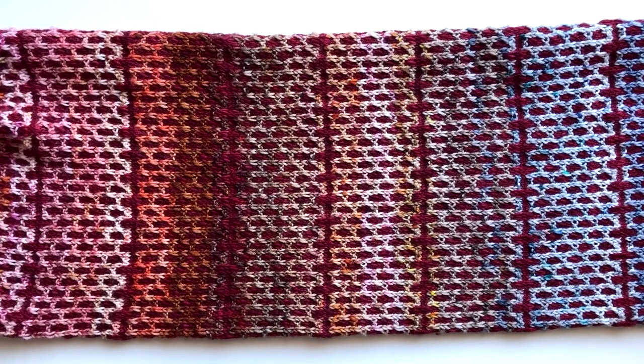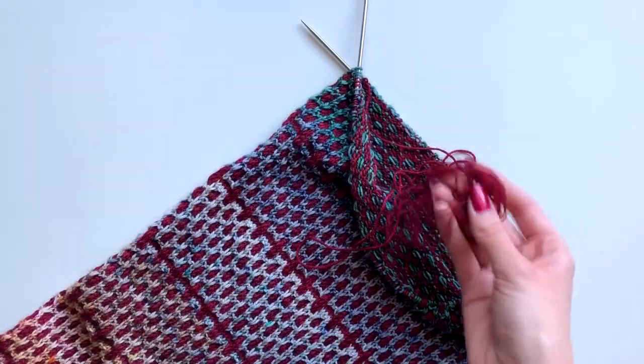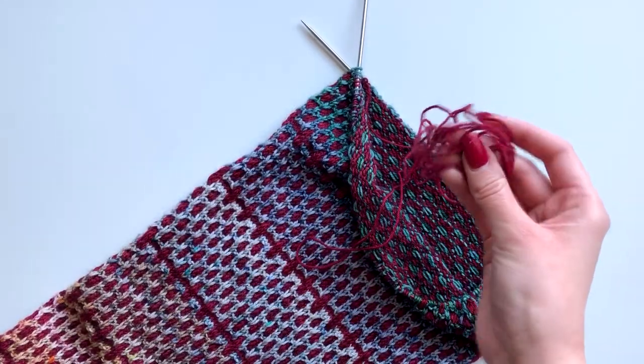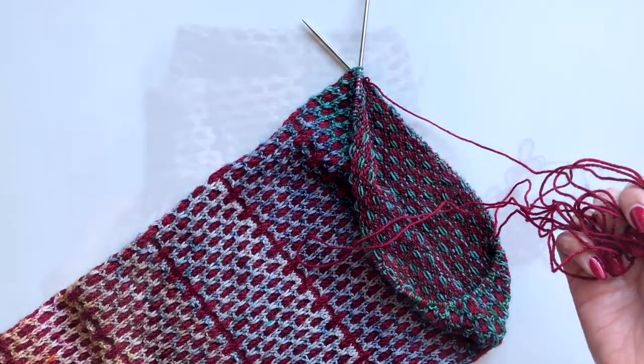To finish your Mobius cowl, you first need to block your cowl to the dimensions specified in the pattern. You're going to need to lay it flat to dry and then check the width and the height against the measurements in the pattern. You're also going to need to weave in any ends except the yarn you've left attached to your work to use for kitchener stitch. This piece of yarn should be about four times the circumference of the end of the tube.